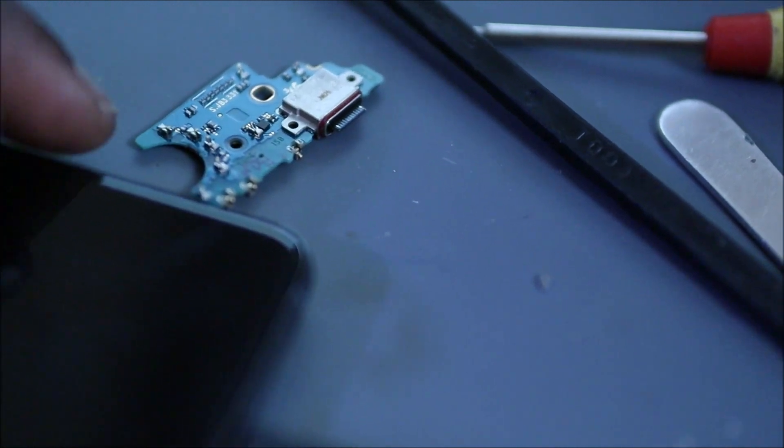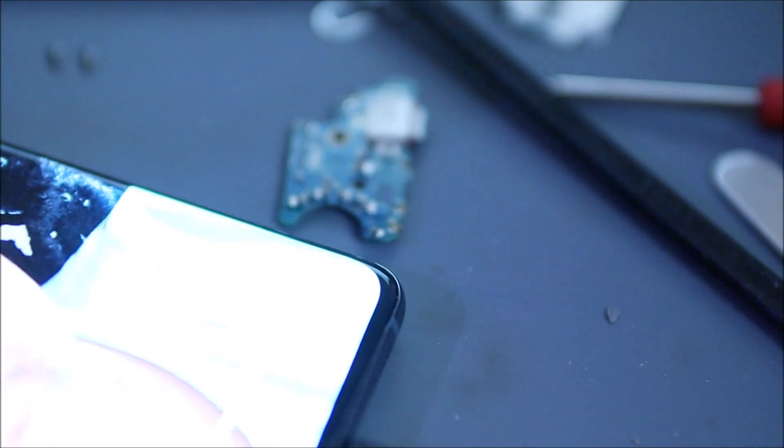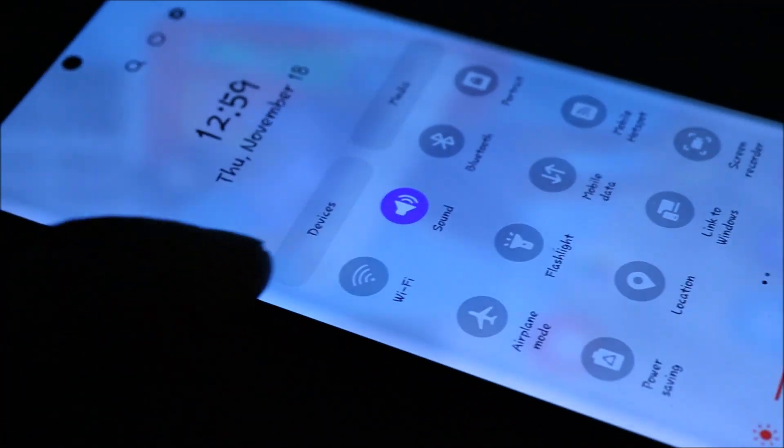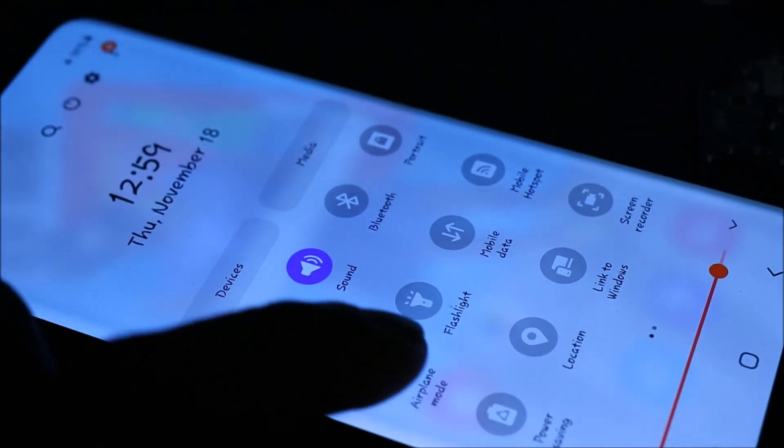We have several antennas on this board as well for the mobile signal and stuff like that. You can see that the phone is charging properly and also the airplane mode is working properly as well.